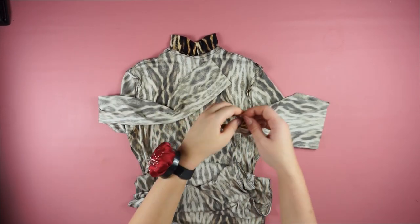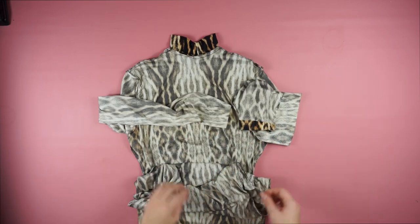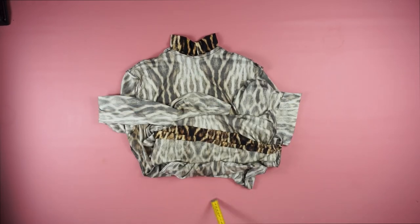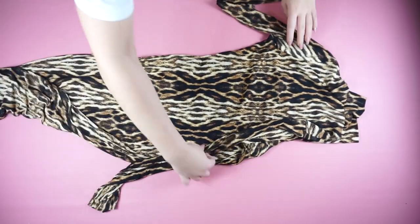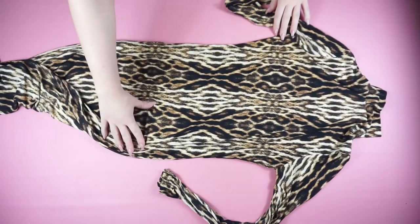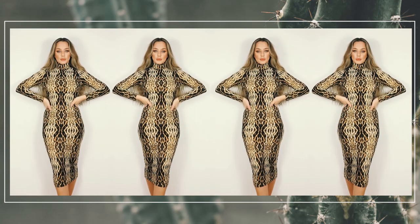The last step is to fold the edges on the sleeves and also on the lower line of the dress and sew a straight line. And this is the finishing product. This is how the dress looks — it's the perfect dress for the winter. It's very trendy, especially this print, which is super trendy this winter. I pair this dress with boots and just a coat and it looks amazing — very classy and elegant but at the same time it looks very sexy.